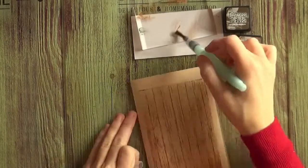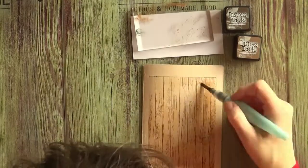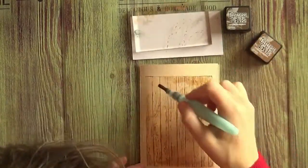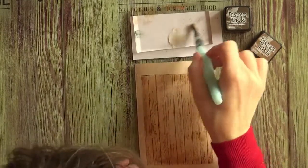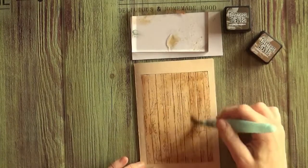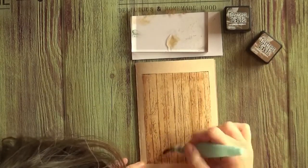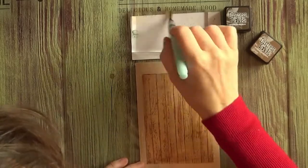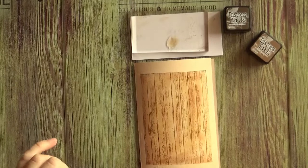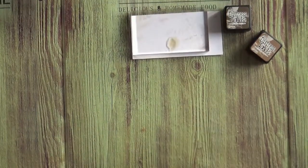Depending on what kind of background stamp you have you can leave it alone without the coloring, but for this one I think it's nice to have some color in the background as well. If you put a lot of water like I am now, it's good to put it to dry underneath a heavy book or something like that so that the card will lie flat, and it can dry perfectly while we're making our focal images. Now put it underneath the book so it will dry flat.